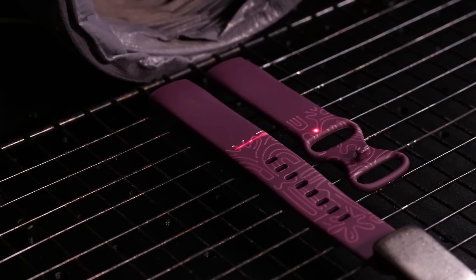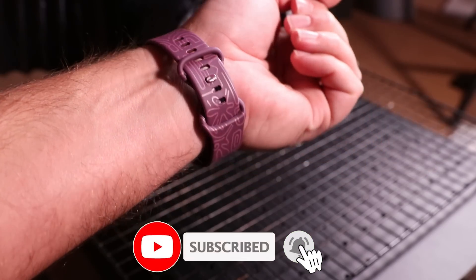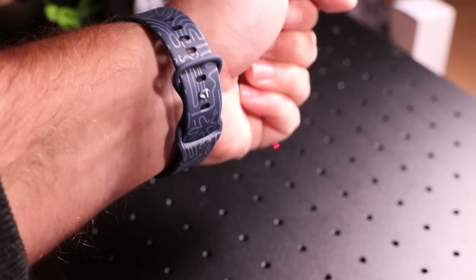A smartwatch strap turned out to be a great project. You can either engrave the surface of the rubber or cut into it to get different effects, and ultimately you can create some really unique and great designs on those straps. I'm still wearing this today.